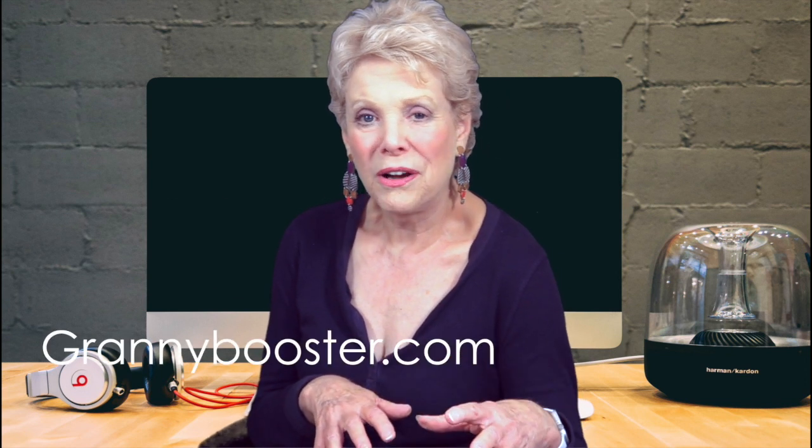Join us next time for more of the tools that make life a little more easy for seniors. We invite you to subscribe to us on YouTube and visit our blog at grannybooster.com. Until we see you again, this is Mara Somerville for Granny Booster.